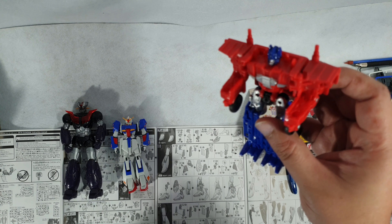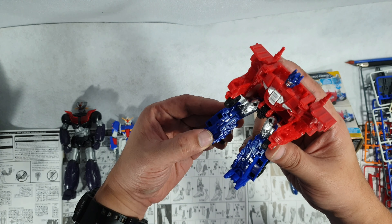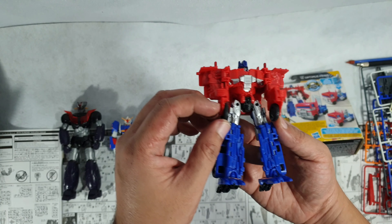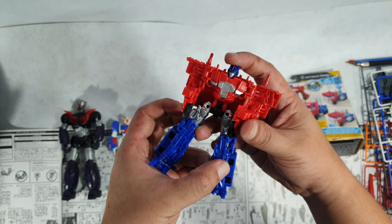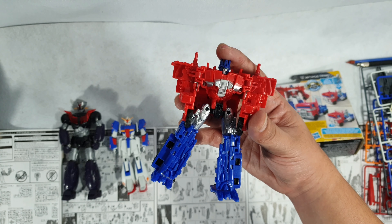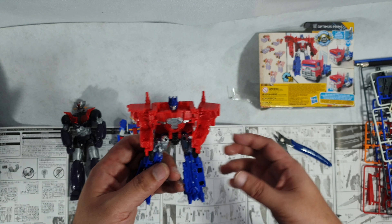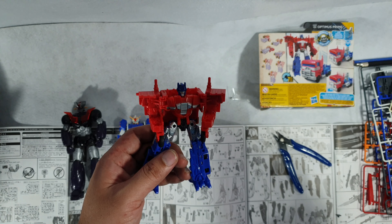I could probably hook up some sort of laser cannons — something two-handed — so it doesn't look awkward for the project. I'm still open to it. If you guys have any suggestions, just let me know. I don't think I can prolong this any longer, so I hope you enjoyed this video. I'll see you guys soon — peace.